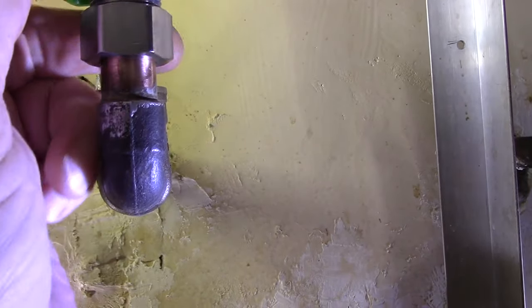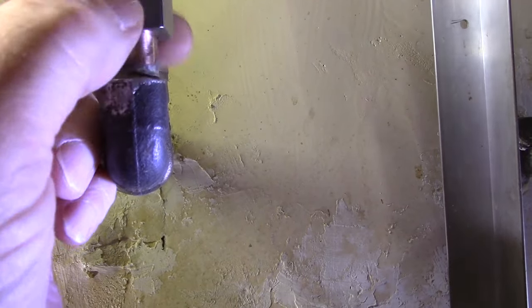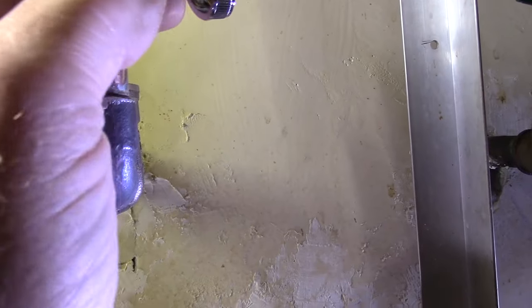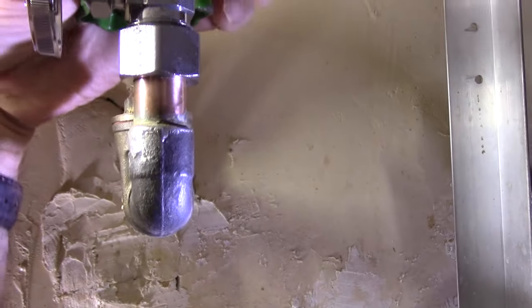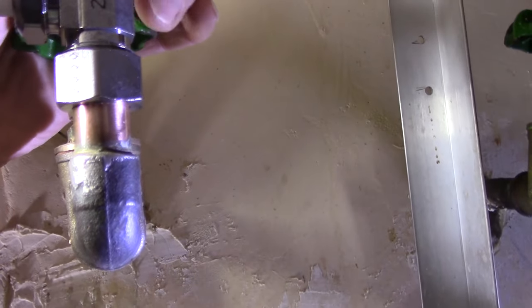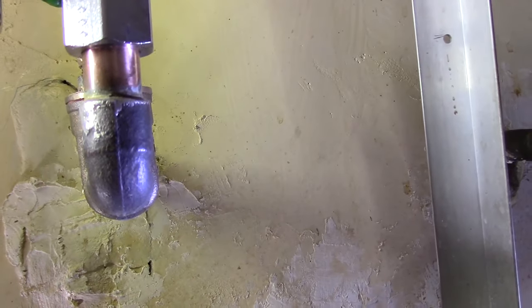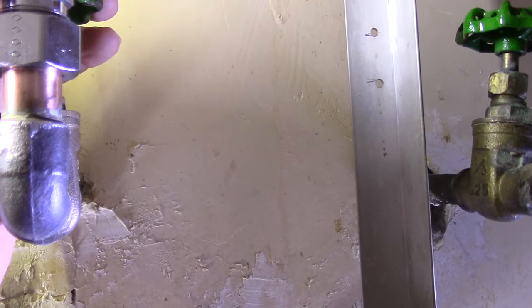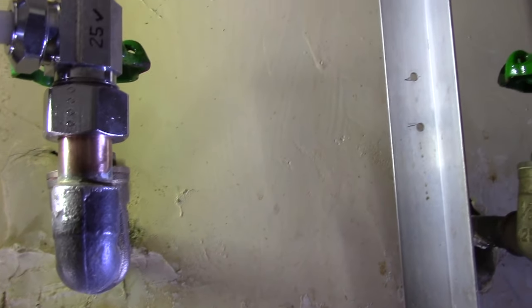Then turn the nut up by hand and locate the valve in the direction you want it situated so that it's not going to interfere with anything else when you need to turn it off and on. Now that we're confident the valve is in a good location, we can start to tighten it up.